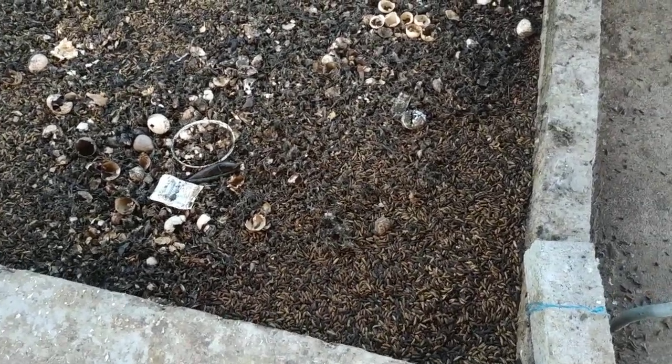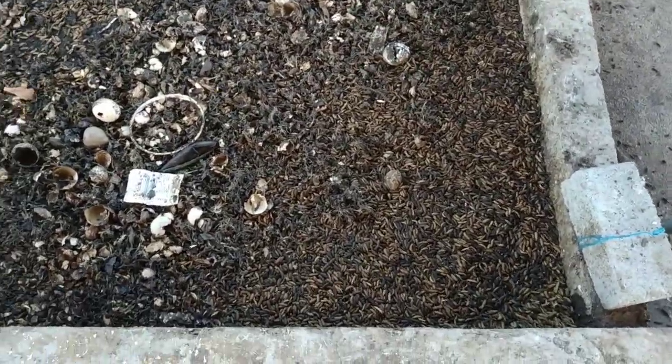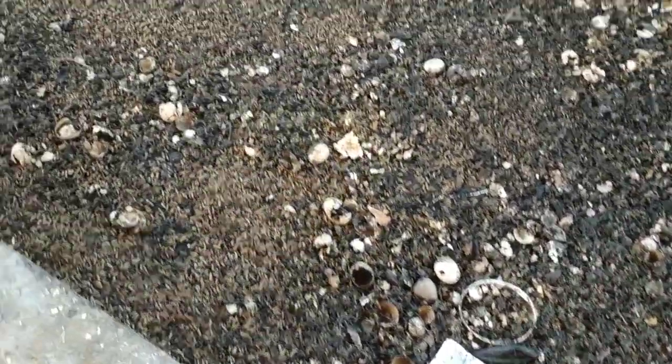Bon dia Pereira and Robson. This is the black soldier fly.